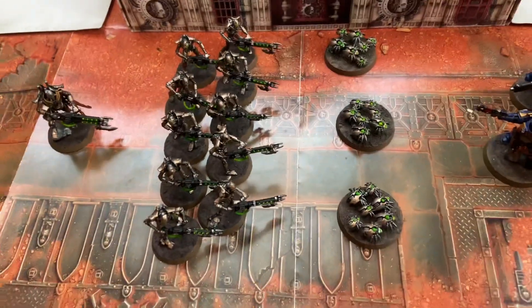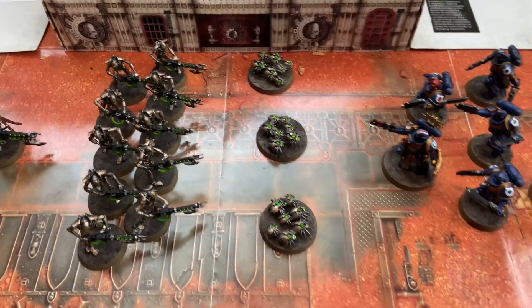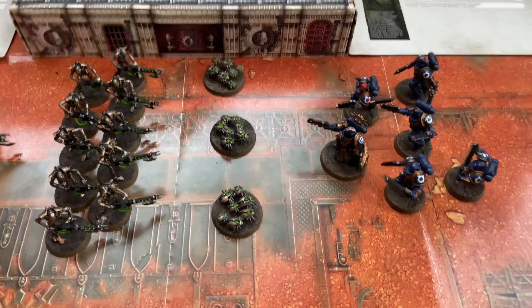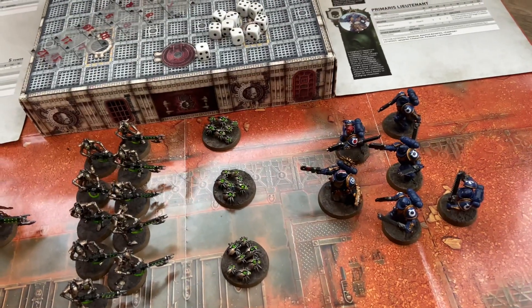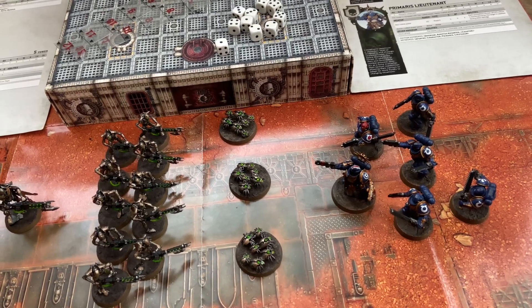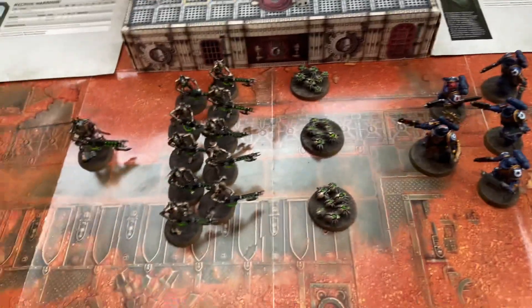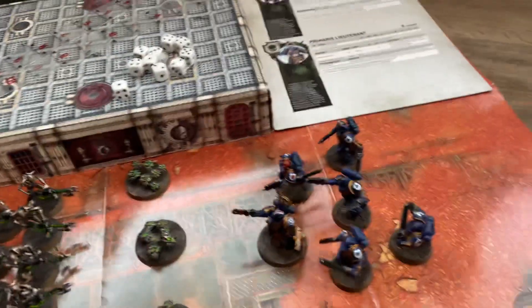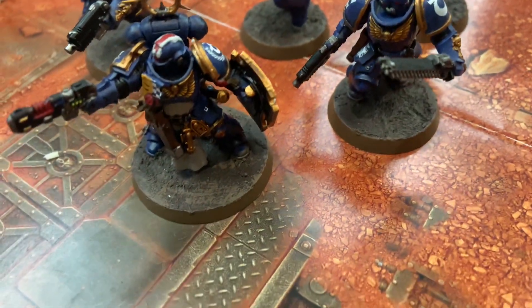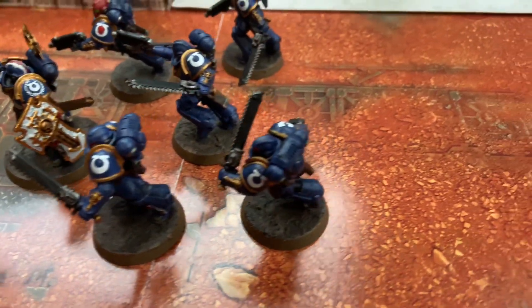On the Necron side you get three Scarabs, ten Warriors, and a Royal Warden as their leader. This is a very fun, very addictive game — both on the painting side and the play side. I'm an engineer, not an artist, and I've never really been into painting. But after taking the plunge with this it's been a lot of fun. You can see here — this is my first work, it's not the best, but I think I did a decent job for a first go.